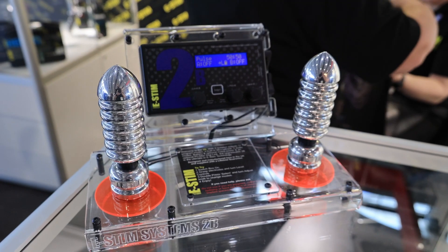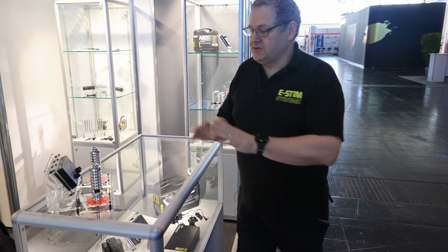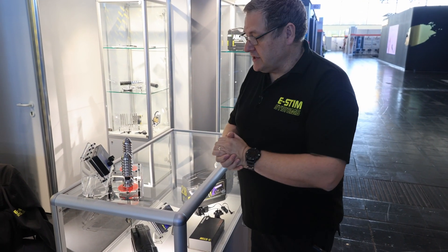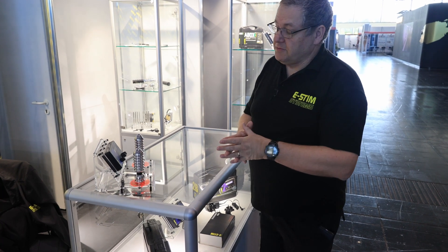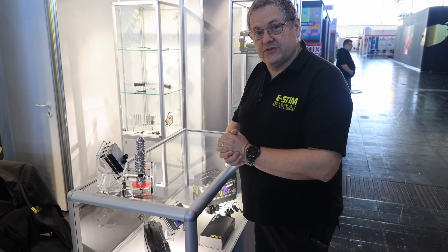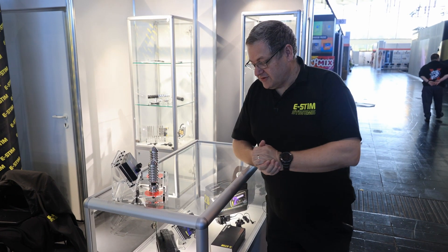Coming over here we have E-Stim Systems 2B, which is our premium box. It has 17 program modes and dual channels which are isolated from each other. It also has the ability to be linked to a PC or computer to be controlled, and you can also control it across the internet. We have a little demo unit so people can actually try out and see what some of the sensations are.